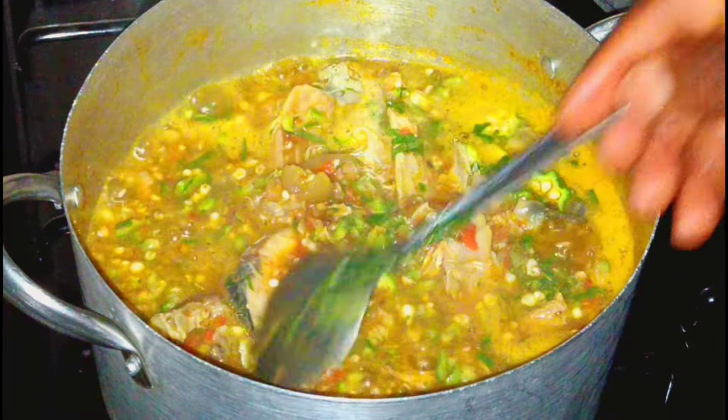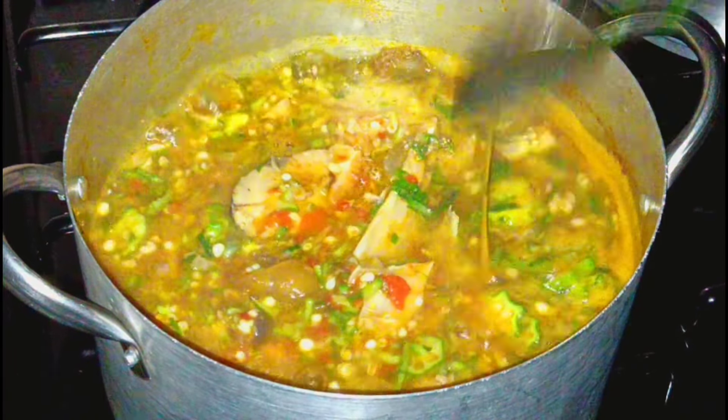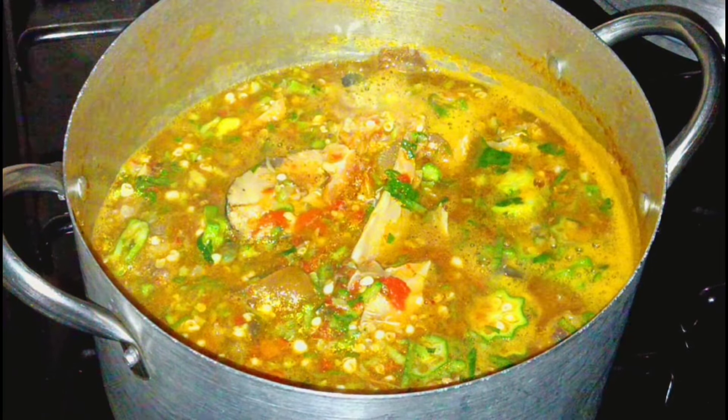So the soup is ready! Come on guys, tell me — make I know now. If you don't love me, make I know now. Thank you for watching, God bless you, I love you guys.